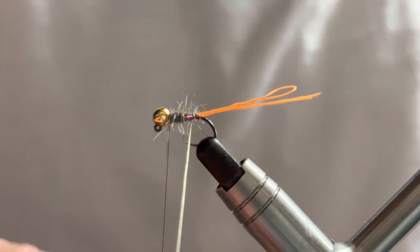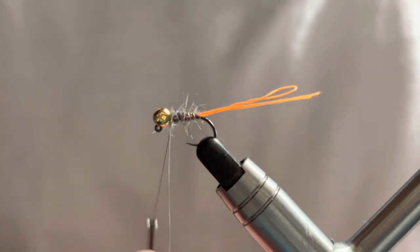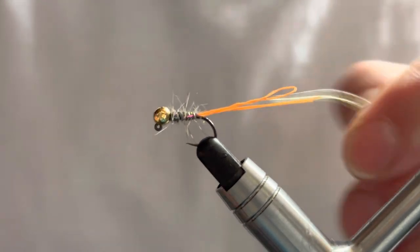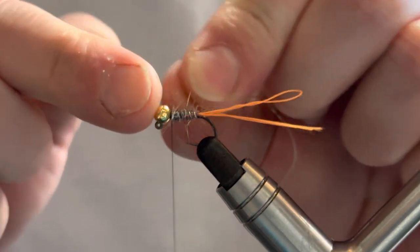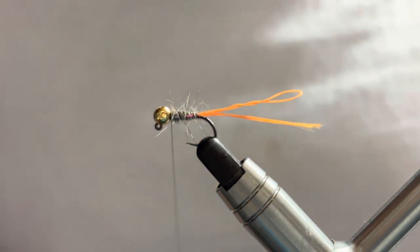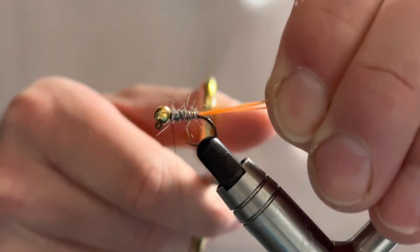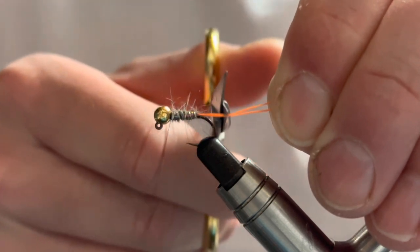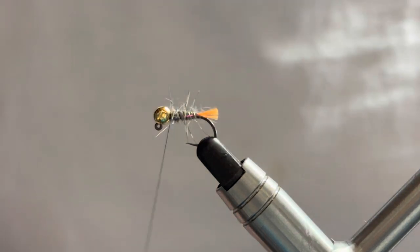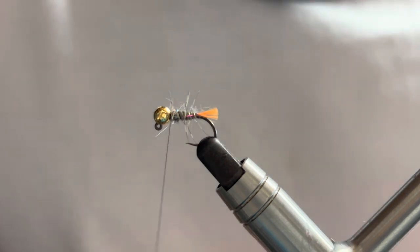We're going to bring our rib back through with about five turns — one, two, three, four, five. Catch that off with two or three turns, then helicopter it off. At this point I'll trim the tag down. Generally you want the tag to sit at the base of the bend of the hook. Use a nice straight pair of scissors and that normally gives you the correct proportion.